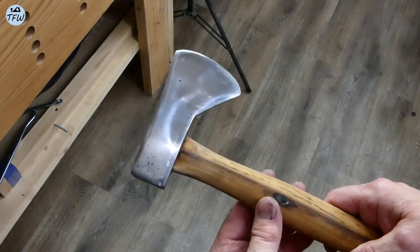Hey everybody, it's Mark the family woodworker. This week we take a rusty and destroyed flea market camp axe and we turn it from this into this. Stick around for the transition, it's pretty cool.